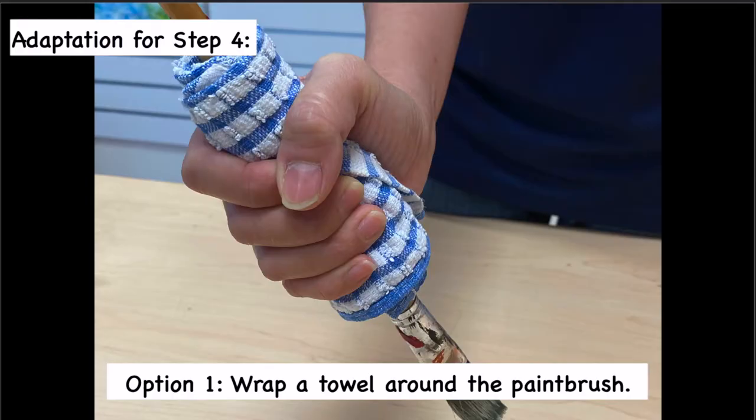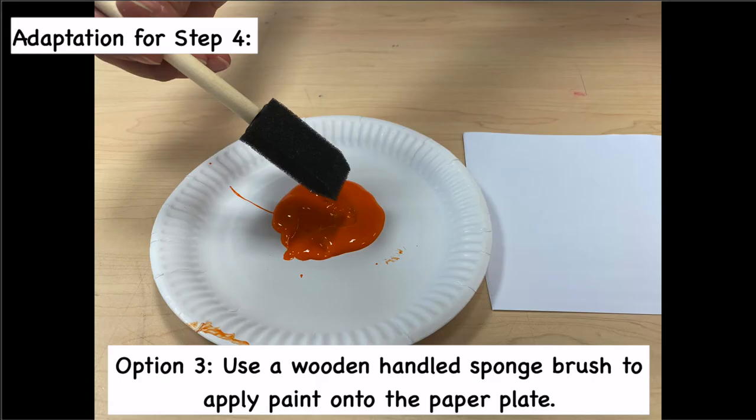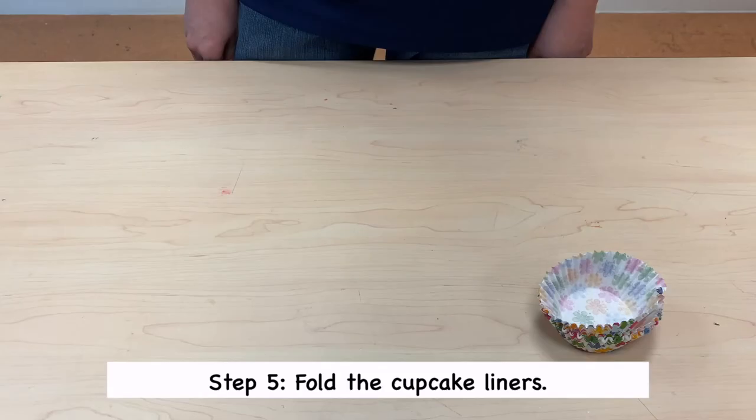Here are some adaptations for you to consider. Option 1: wrap a towel around the paintbrush. Option 2: use a velcro strap to secure the paintbrush onto the student's hand. Option 3: use a wooden-handled sponge brush to apply paint onto the paper plate.